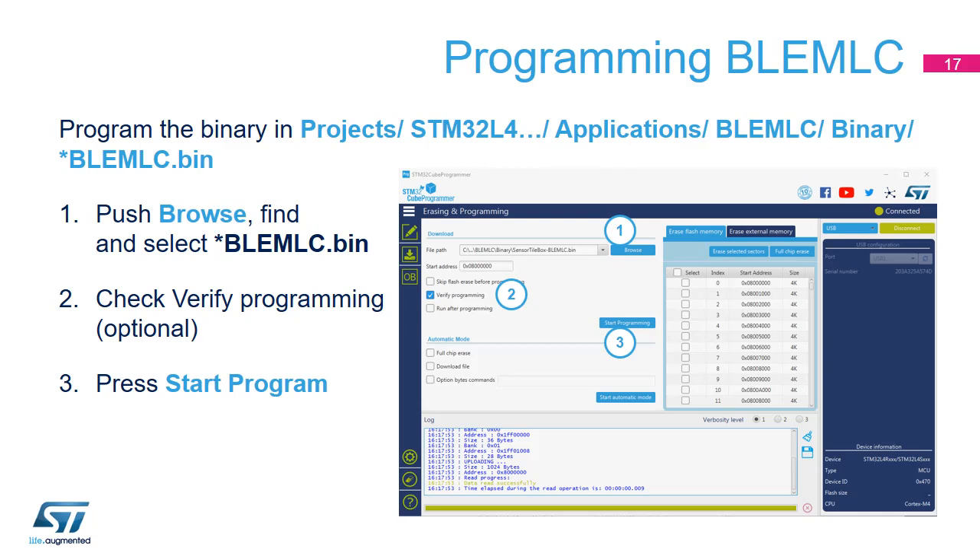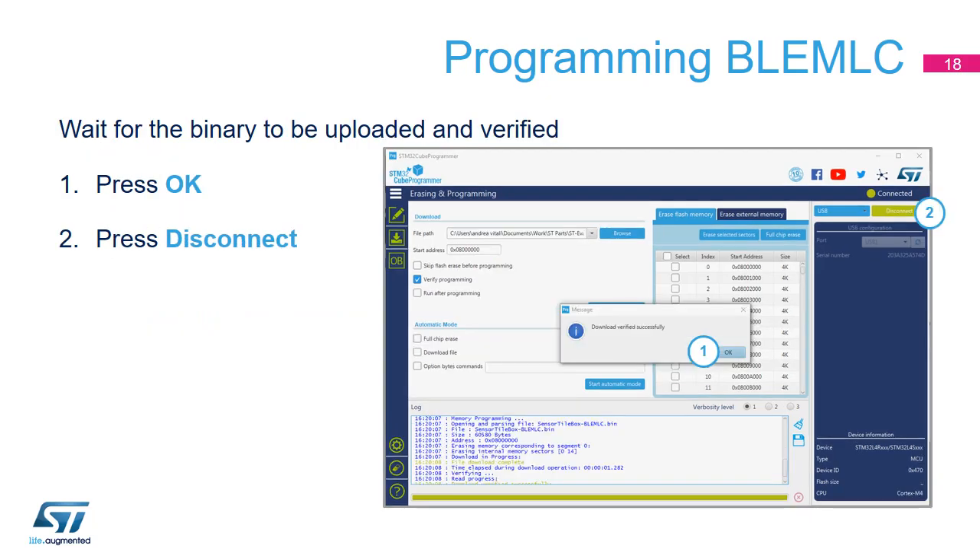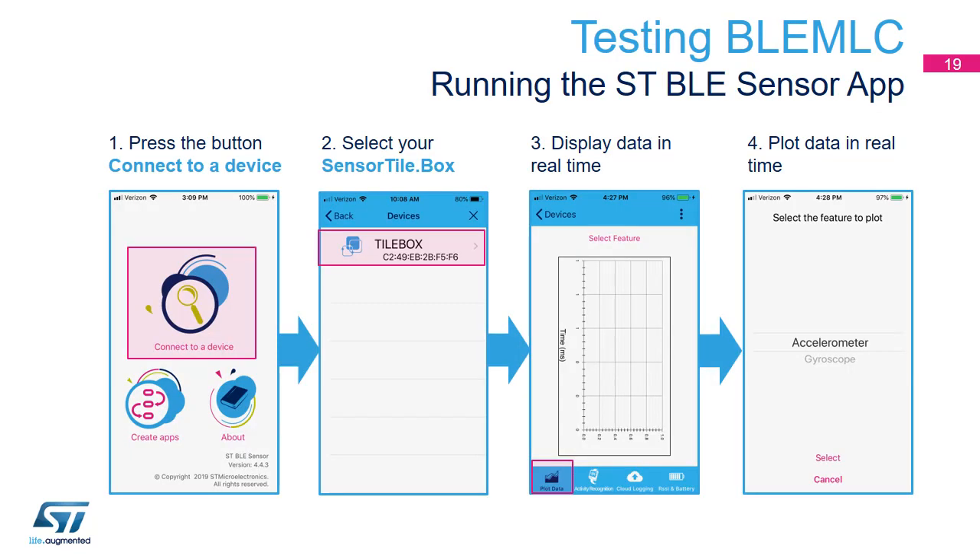Select the binary you want to upload, i.e. BLEMLC.BIN. Check whether you want the Verification option active and press Start Program. Once the uploaded binary has been verified OK, press OK and disconnect the USB cable.